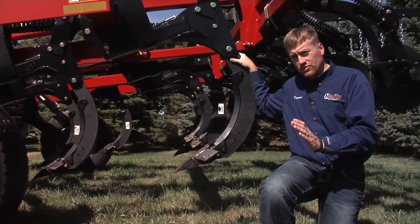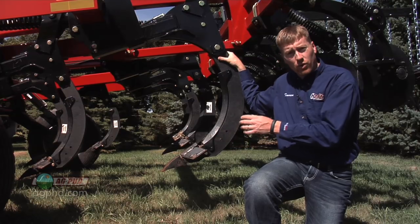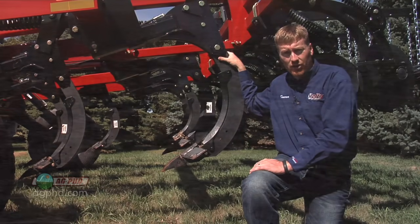We're getting a lot of questions this fall about whether you need wing tips on your deep ripper or should you go back to straight tips. We'll talk about that in today's Iron Talk.